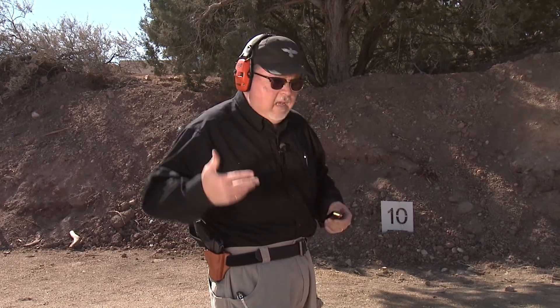First of all, I want to show you this holster. It's a Safariland holster — actually a Bianchi holster by Safariland. I found this holster at home, tried it, and it worked. It's actually meant for the Smith & Wesson M&P, the standard M&P pistol.